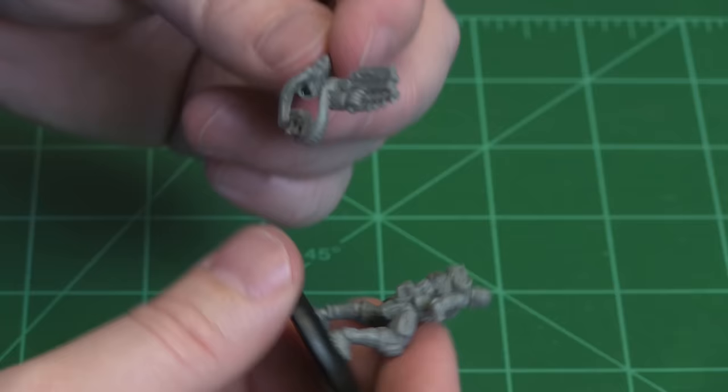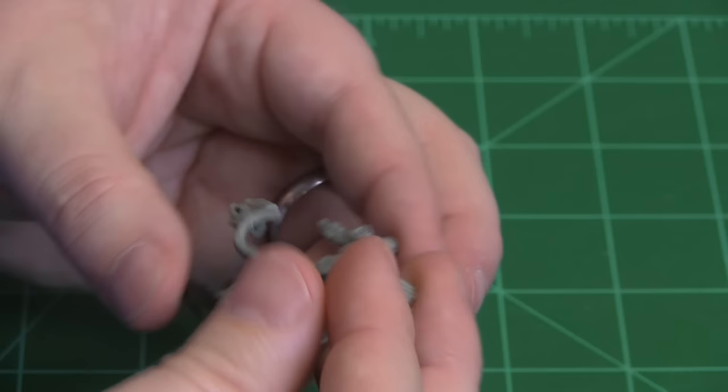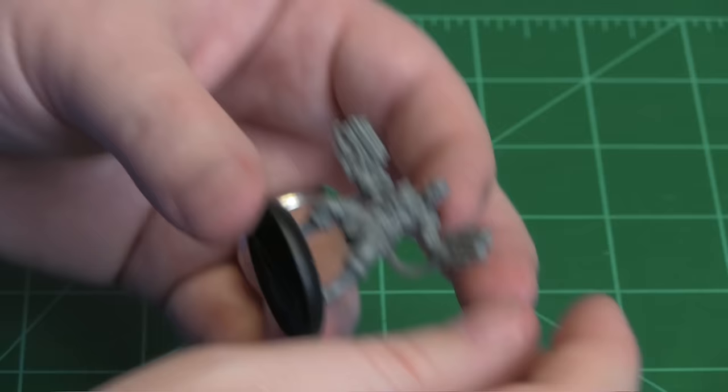Starting with the back one — put this on the triangle spot at the base of the backpack. Cooling fingers. Alright, get it on there.